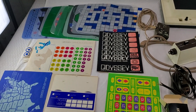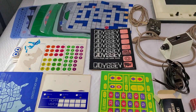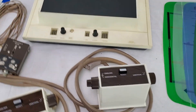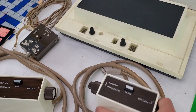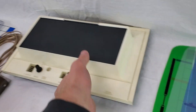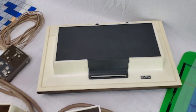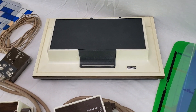Here is the Magnavox Odyssey that is for sale at the Hidden Treasures eBay shop. We'll just take a quick video here. It was working last checked about eight years ago, and then it's been stored since then. It hasn't been tested just because I don't have the proper TV to test it.